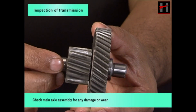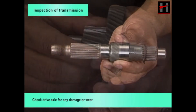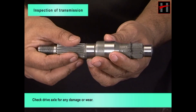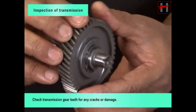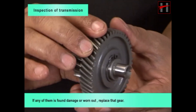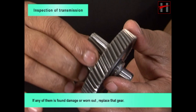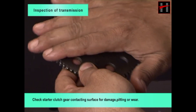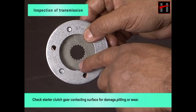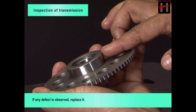Check main axle assembly for any damage or wear. Check drive axle for any damage or wear. Check transmission gear teeth for any cracks or damage. If any gear is found damaged or worn out, replace that gear. Check starter clutch gear contacting surface for damage, pitting or wear. If any defect is observed, replace it.